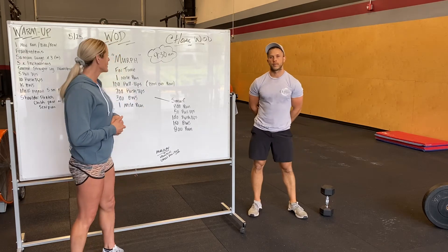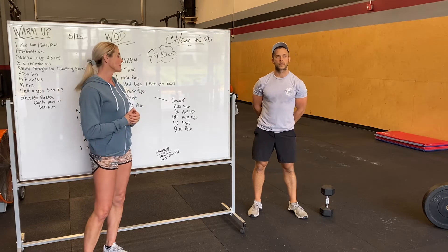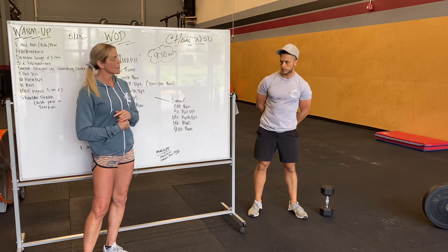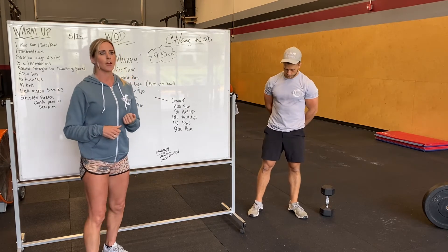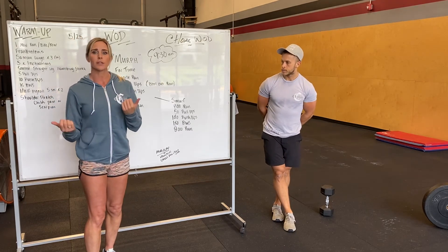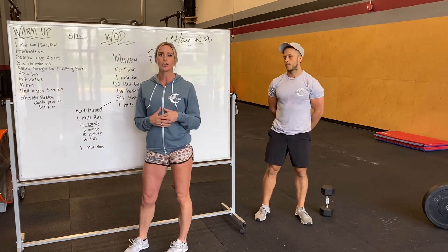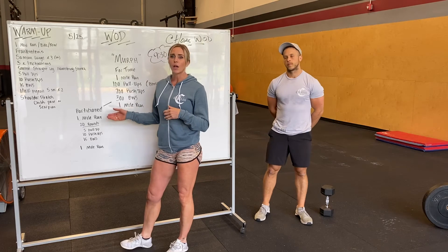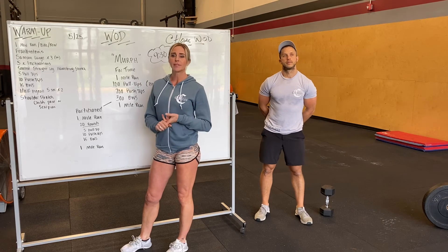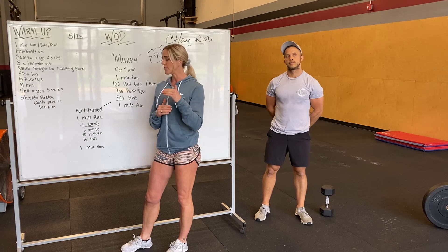We have a couple of options for you guys. There's a modified version called SMURF — it's basically half of everything: an 800-meter run, 50 pull-ups, 100 push-ups, 150 bodyweight squats, and then an 800-meter run. It's a little less taxing, and for those of you who haven't done Murph before, it's something to definitely consider. We also have different variations to partition it: you can do a mile run, then break up the movements into 20 rounds of 5 pull-ups, 10 push-ups, and 15 bodyweight squats, followed by one mile run.